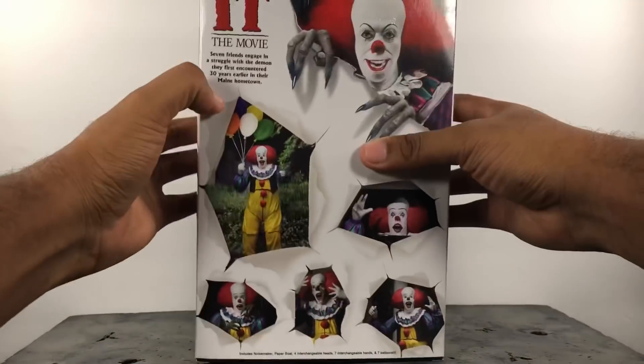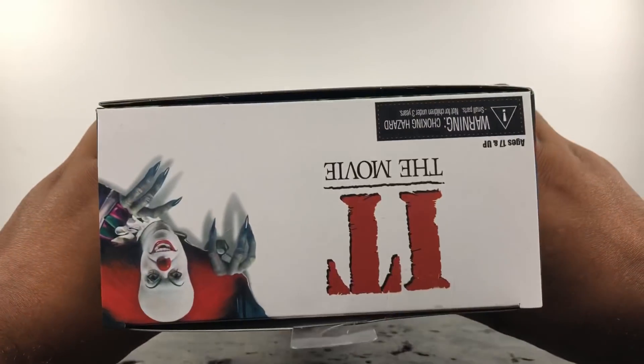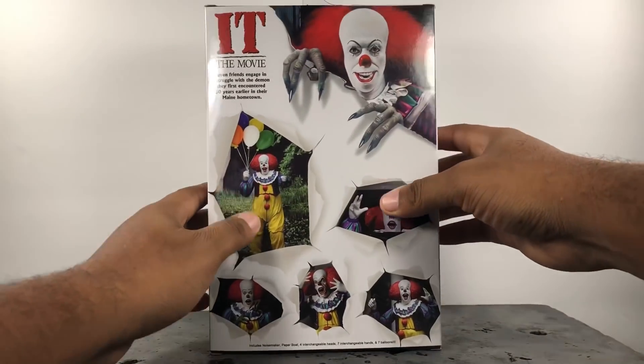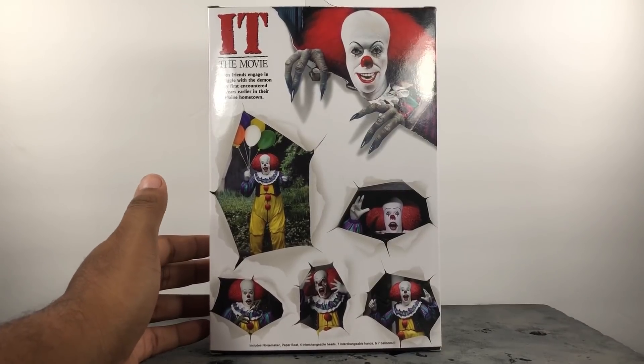On the back of course you got some poses that you can get him into, nothing much on the bottom, stuff that doesn't matter, nothing much on the top but the same image. I am ready to bust this guy out because I have waited for this figure for a long time.